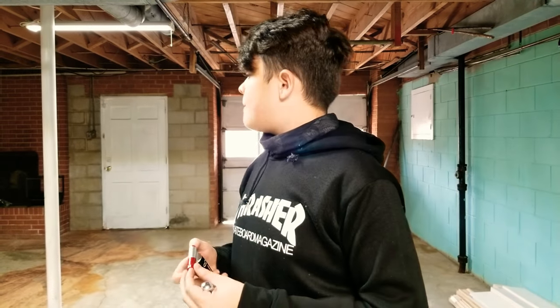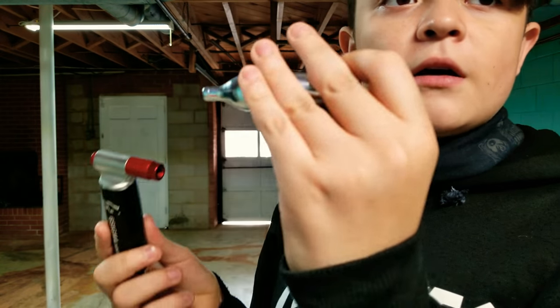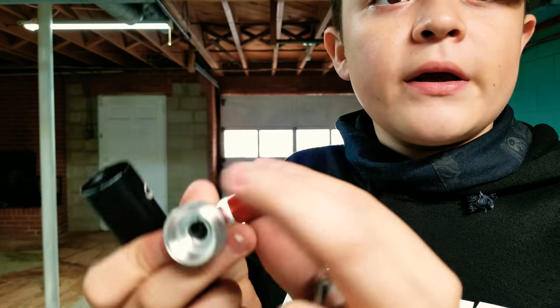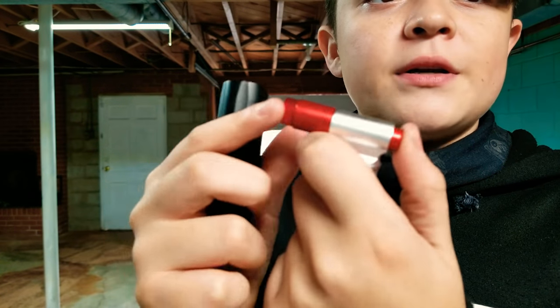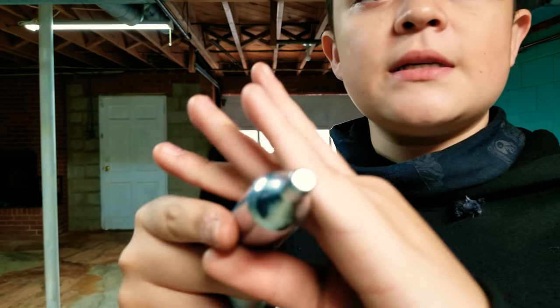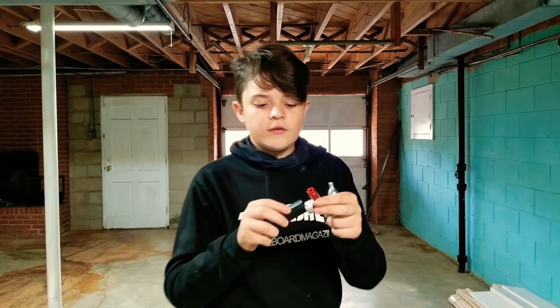My brother is installing it right now to the handlebar. Here's the thing where this little canister goes inside. You just open it from here, put it in, and push this button right here. It pushes something out where it penetrates the canister, then it goes through the engine and straight towards the air filter. Alright guys, let's get into it.